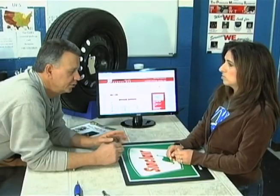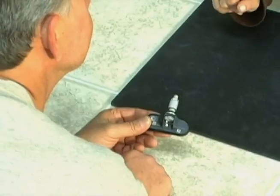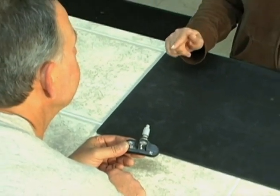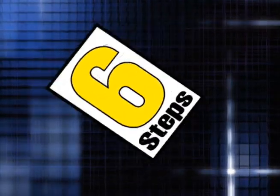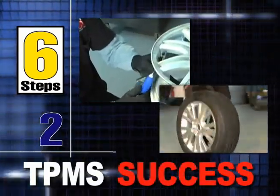This simple process can also improve your bottom line as your customers respect your business for providing proper and knowledgeable TPMS service. Follow these six steps and your business will be on its way to being successful with TPMS.